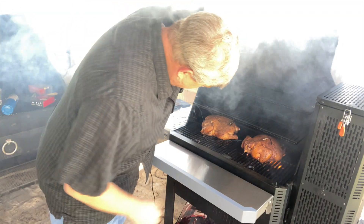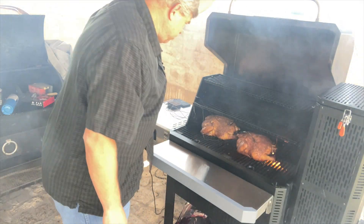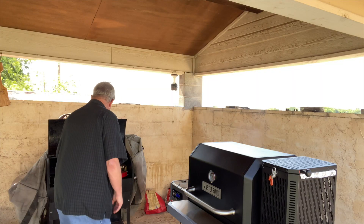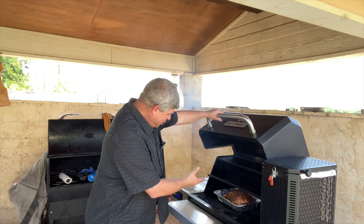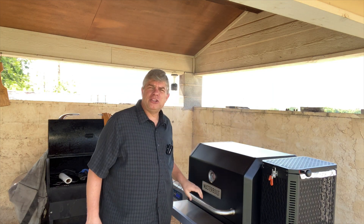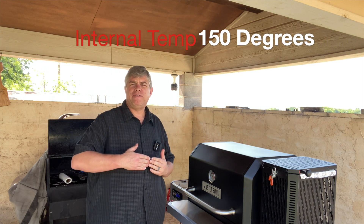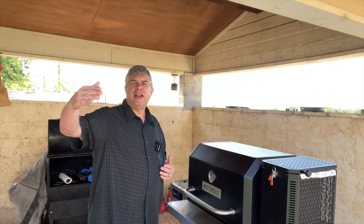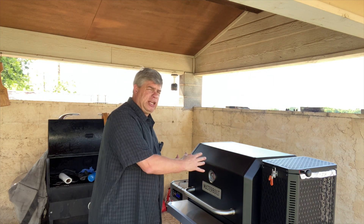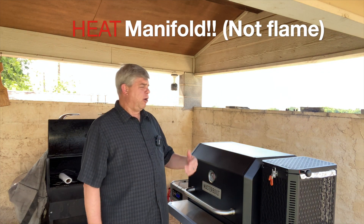Got a little bit of a flare-up, so I think next time when I go up to high heat, I will probably put them in a metal pan, a metal dish. I'm going to go with the metal dish for high heat at about 150. When I crank it to 400 to crisp the skin, I'll put the chicken in a metal pan so those drippings don't get down on the flame manifold and cause a flare-up.